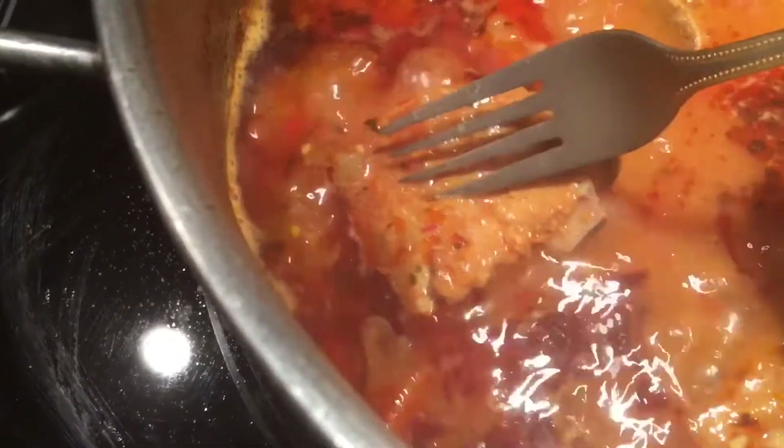Okay, it's an hour now. Just take a fork and check your meat — it's good. Now to make it even more healthy, I've got some chopped spinach here.